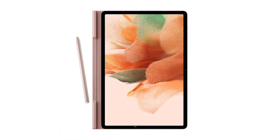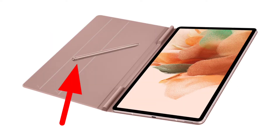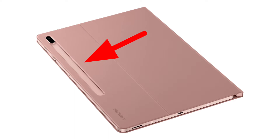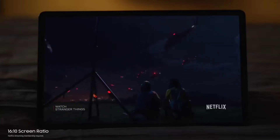Evan Blass leaked a couple of HD renders of the Tab S7 Plus Lite, and it shows the tablet in its rose gold protective case, the S Pen that's expected to come with it, and the magnetic connector for the S Pen on the back. The tablet has fairly thin bezels, a selfie camera positioned for landscape mode, dual main cameras, two stereo speakers tuned by AKG, and a USB-C port.